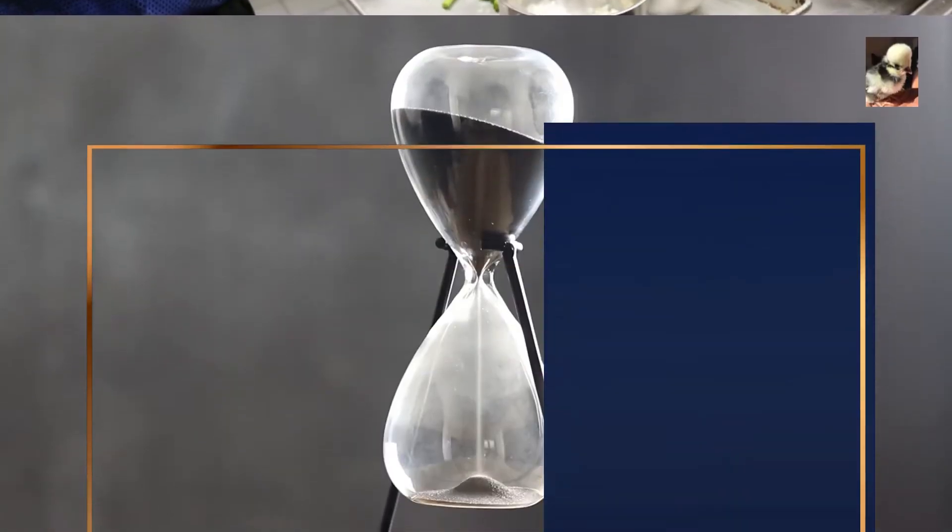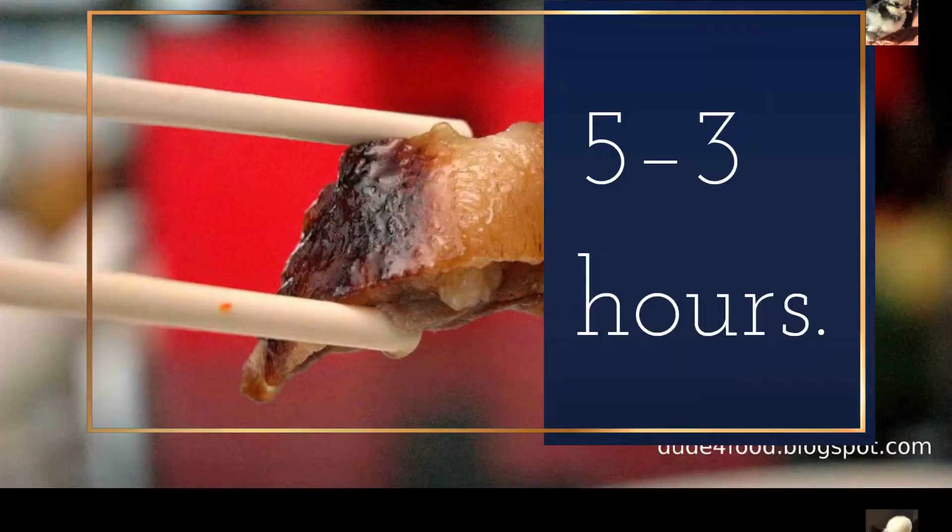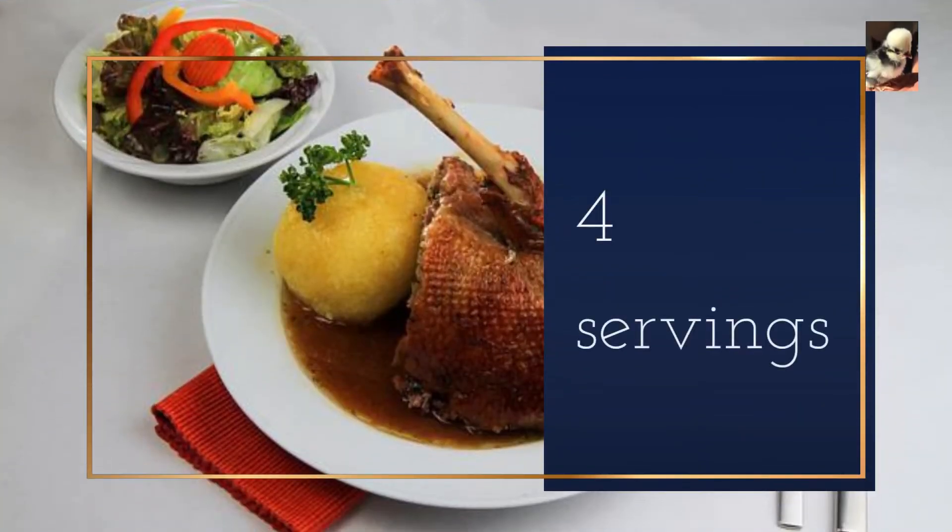Cooking period: 2.5 to 3 hours. Four servings.